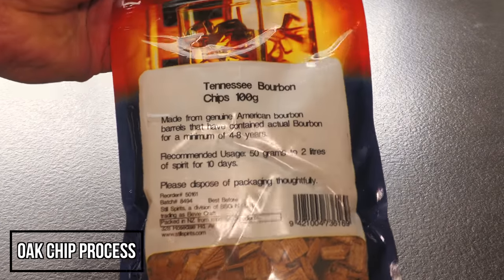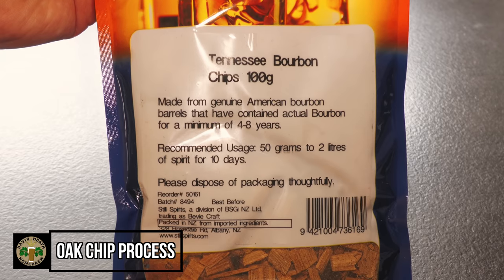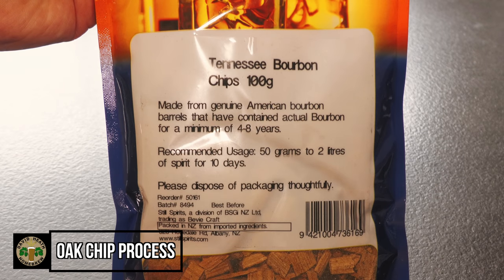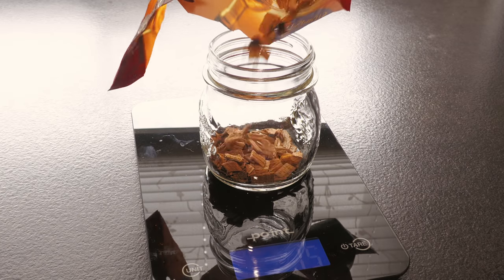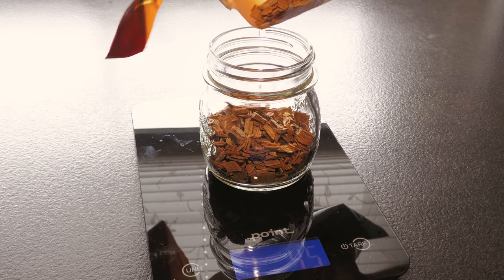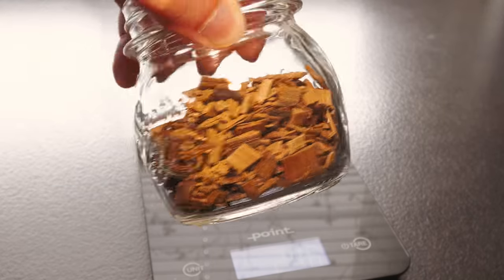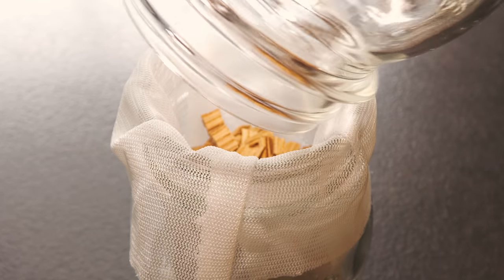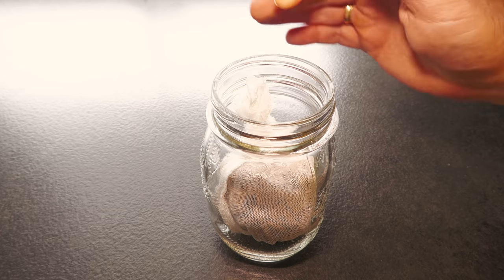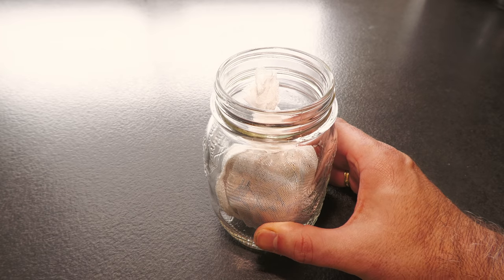Let's now look at this process. Here are the oak chips that I am using — these are the Tennessee bourbon chips. These have been repurposed from barrels that have held the spirit for a minimum of 4 to 8 years, as you can see. The directions on the packet relate to spirits, not beer. I suggest using half the packet, or 50 grams of these, for a 19 litre or 5 US liquid gallon batch. Personally, I like to weigh the chips into a jar first, as that makes pouring them easier. I then suggest adding them into a hopsock that has been cleaned and sanitised, and then you can add the sock into a suitably sized glass jar. Be sure to tie a knot in the top of the hopsock.